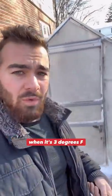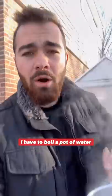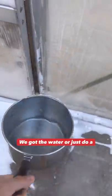So how do I get into my greenhouse when it's three degrees outside and the door is completely frozen shut? I have to boil a pot of water every single time I want to go in there and see my fish. All right, we got the water.